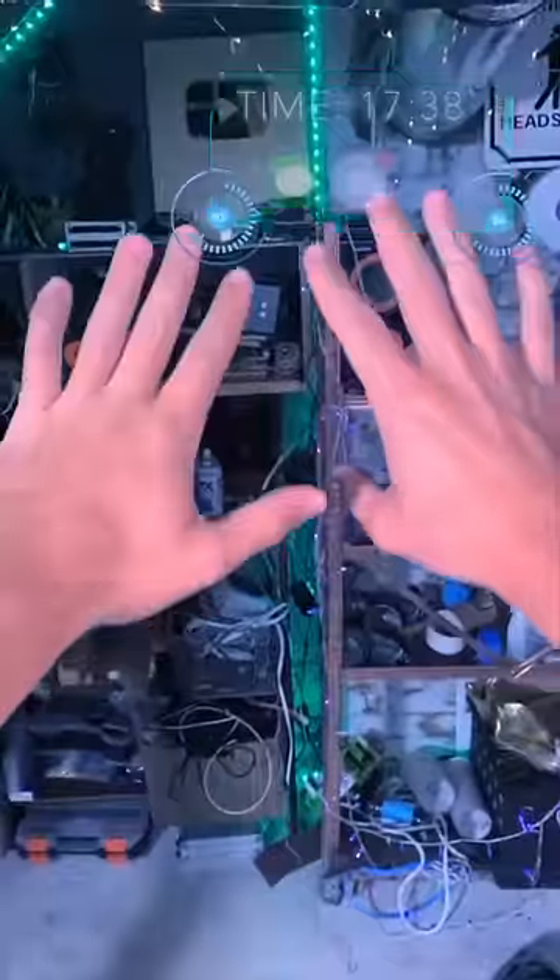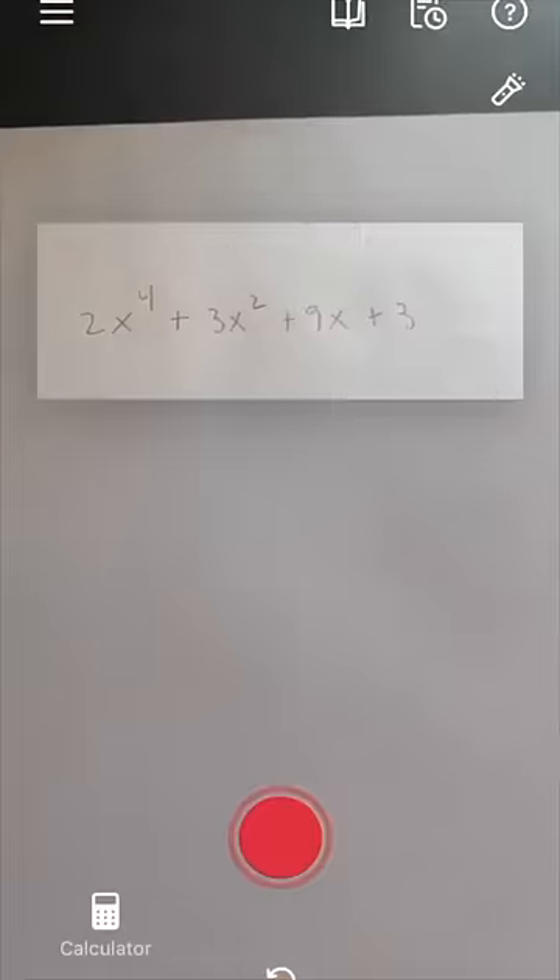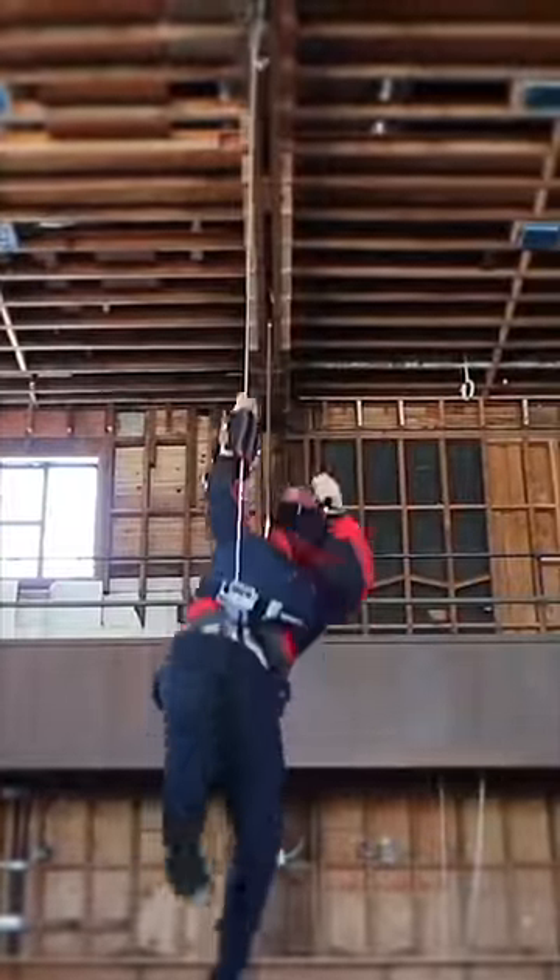With $500: EDITH glasses. Good evening, Peter. I got a heads-up display with AI that live translates and does homework, all in just some regular glasses. Your move, Apple. With $1,000: real web shooters to swing on — powerful darts and strong Kevlar webs.